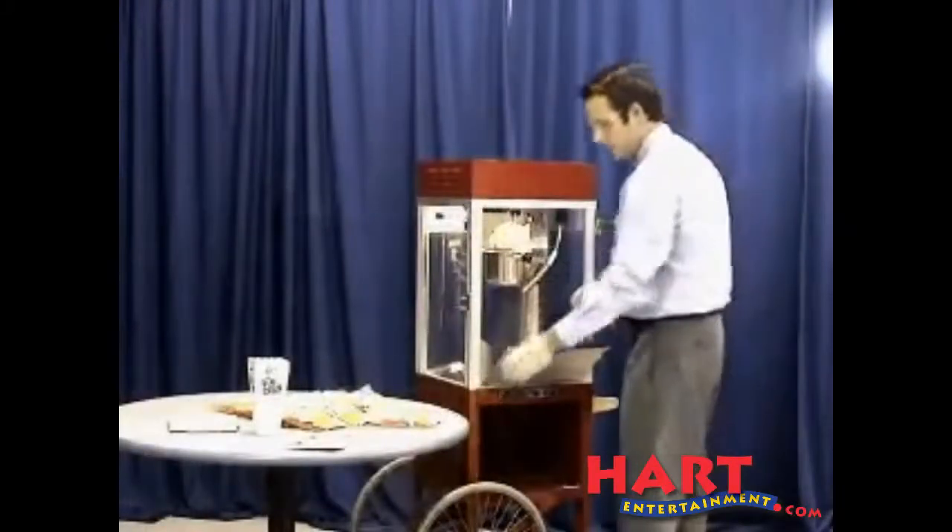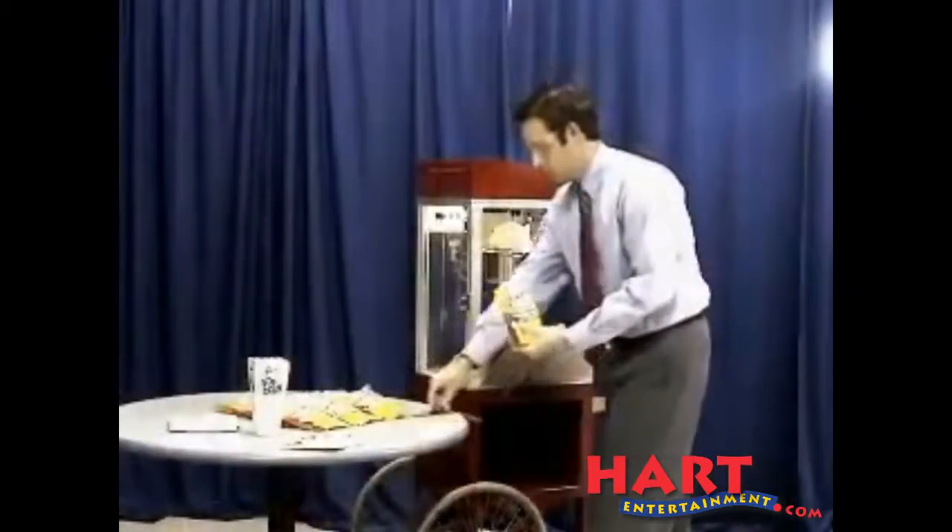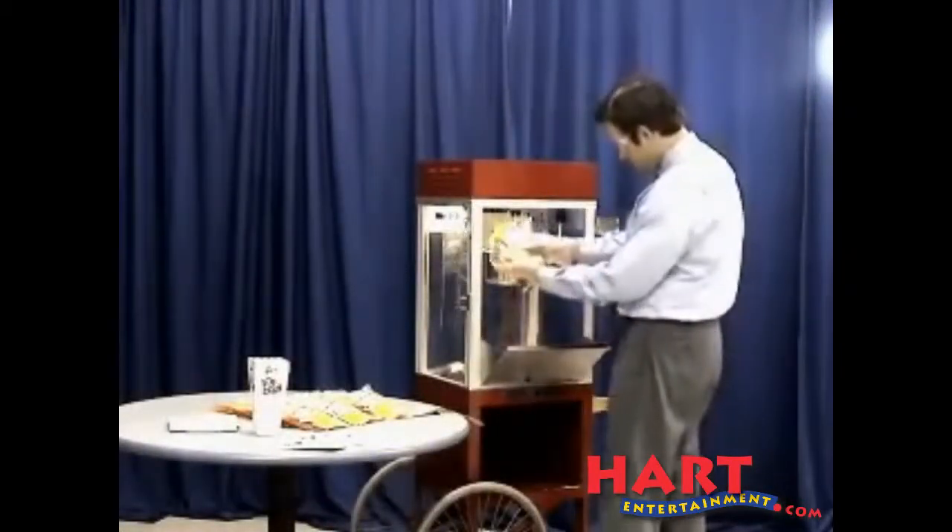Flip up the lid on the kettle. Then open up your all-in-one Mega Pop kit containing the oil, popcorn, and salt for perfect popcorn every time.